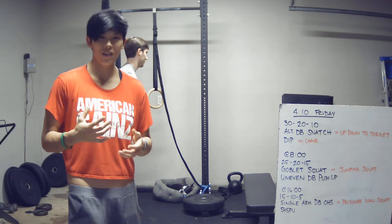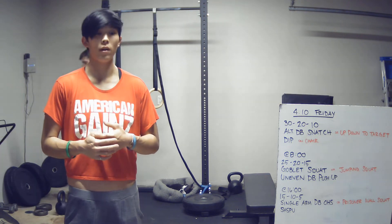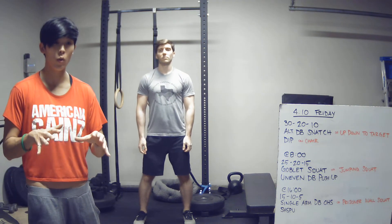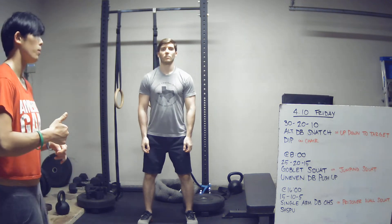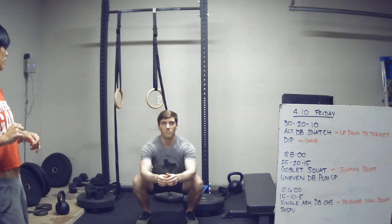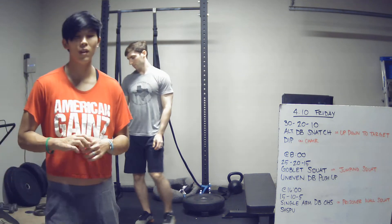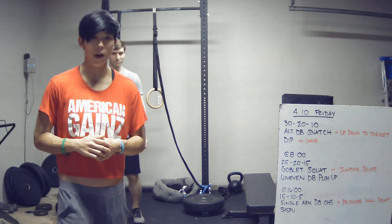If you don't have some sort of weight to squat with, then I want you to do jumping squats. Remember on the jumping squats, have a solid squat first on the way down and then be explosive on the way up. Nice flat feet when he squats and he drives up aggressively out of the bottom.